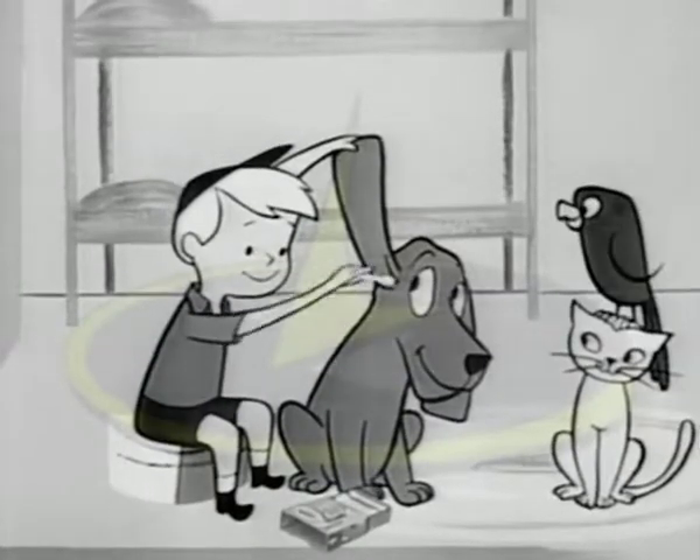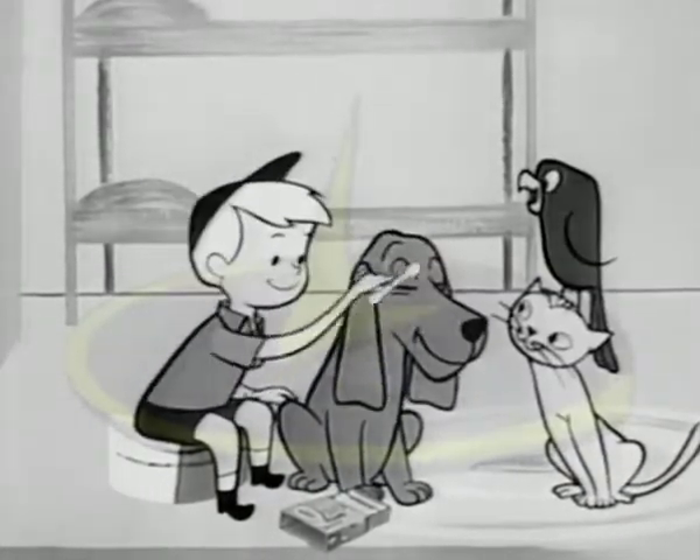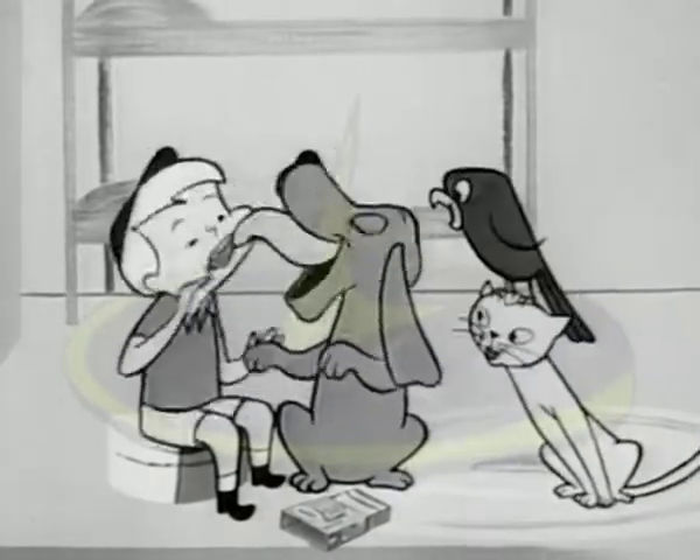Your pets deserve loving care. Clean their ears, eyes, and paws with gentle Q-tips cotton swabs.